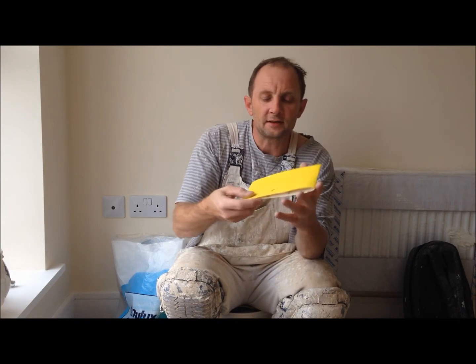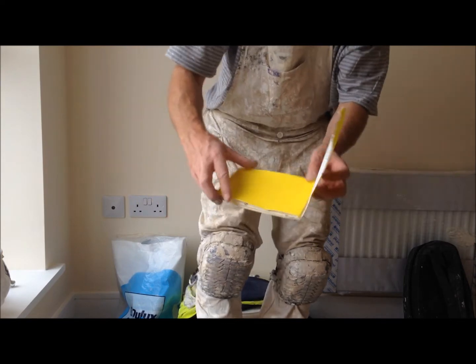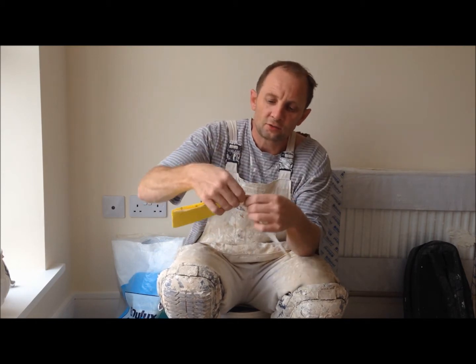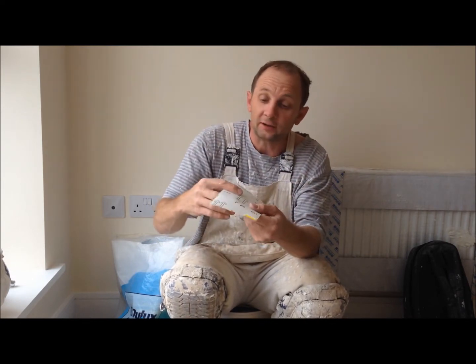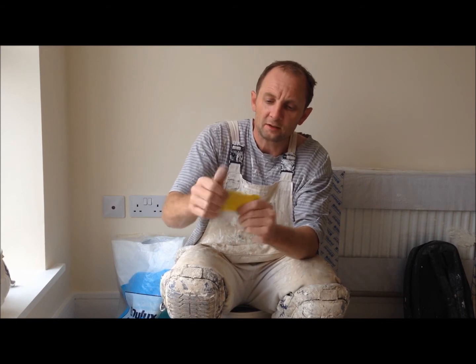Take it off the roll and fold it into sections of that sort of size. Just break it off until you've got that sort of size. And basically all you've got to do is fold it in three equal parts, like that.